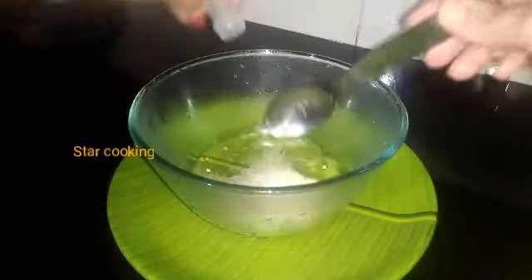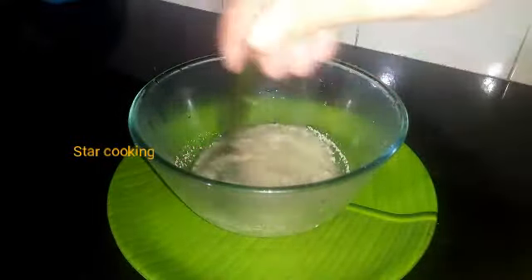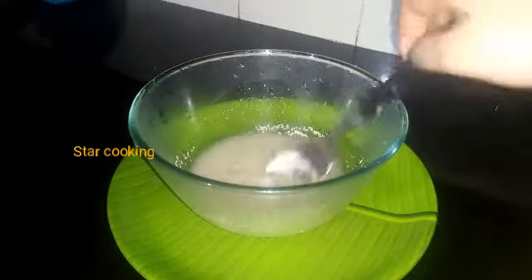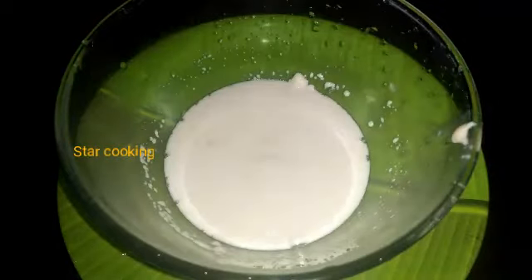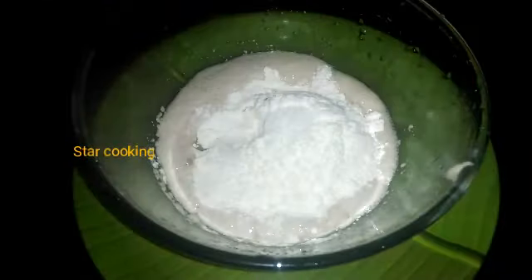Add 1 tablespoon of yeast. I will use instant yeast.